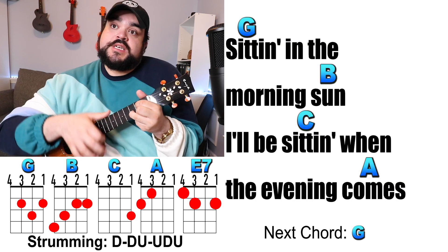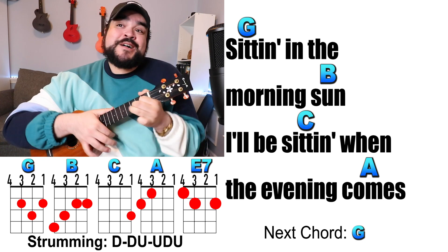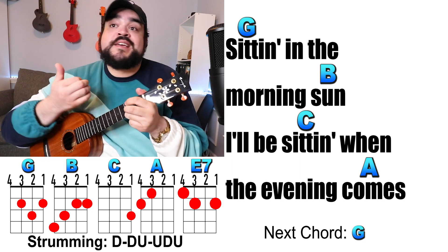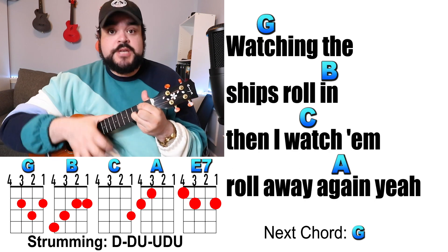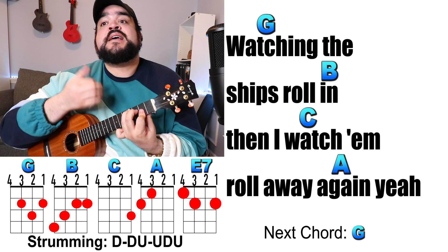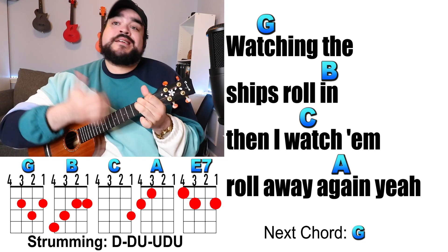Sitting in the morning sun, I'll be sitting when the evening comes. Watching the ships roll in, then I'll watch them roll away again.